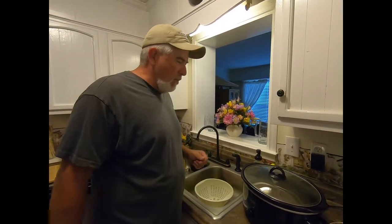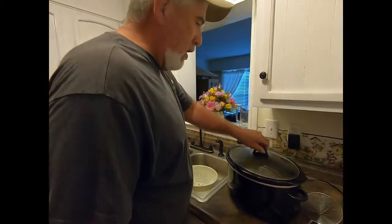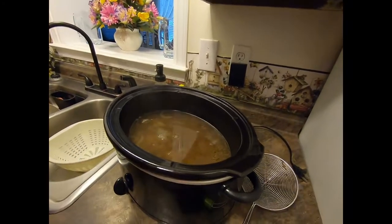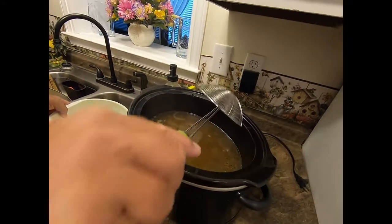All right guys, the raccoon is done — the meat is just falling off the bone. Now we're gonna scoop out the meat and put it in the corner to let it cool off a little bit so we can pull all the meat off, then transfer it to a small crock pot with the sausage and gravy. Let's go ahead and get this out. That smells good, I don't care who you are.